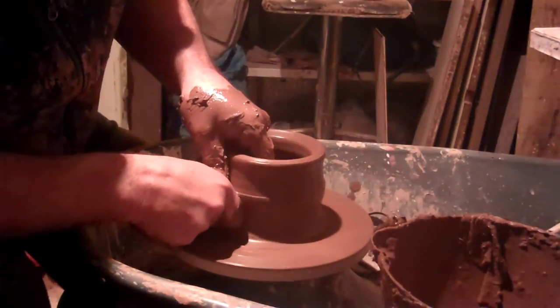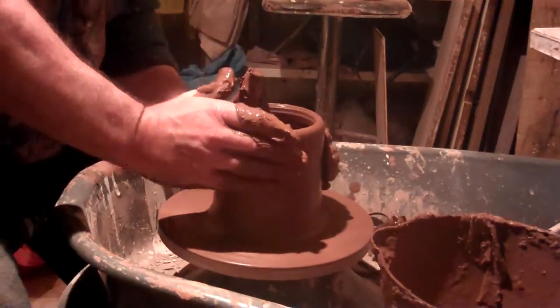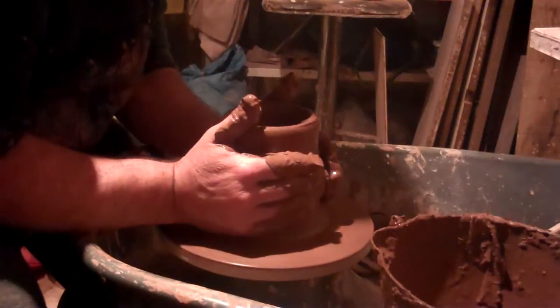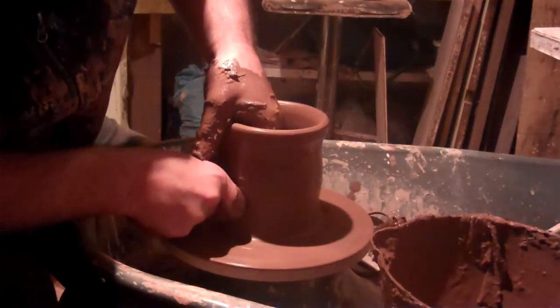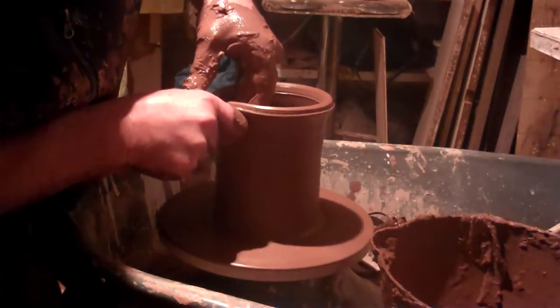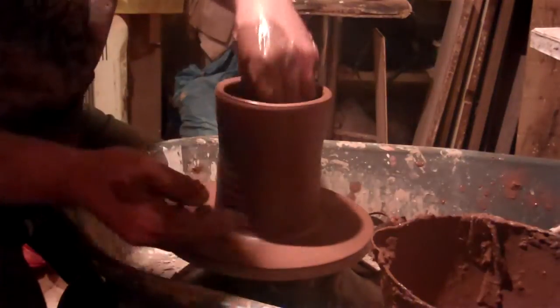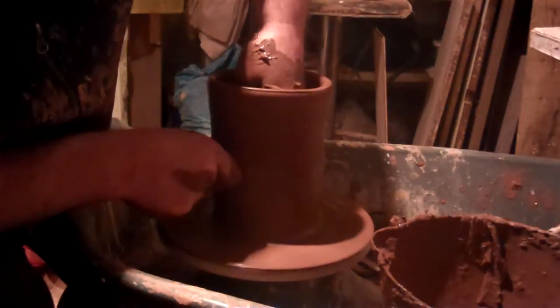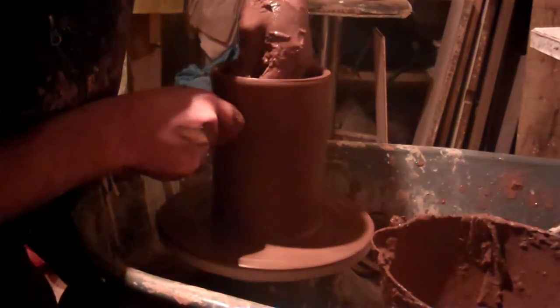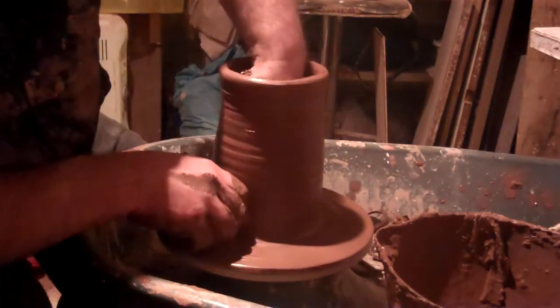Now this is a red earthenware tankard. Sorry about the lighting — the light is right above my head and I keep making shadow on the pot, so I'll try not to get shadow on it. The tankard is quite big. This clay shrinks quite a bit.